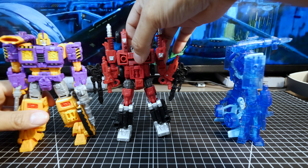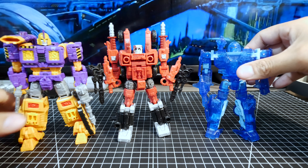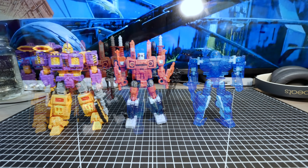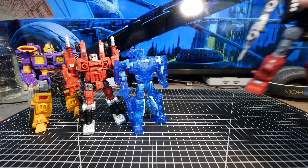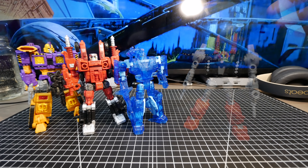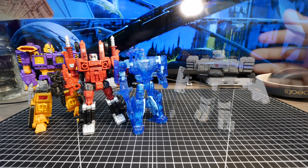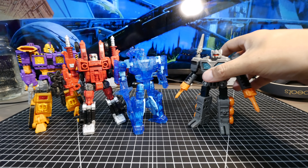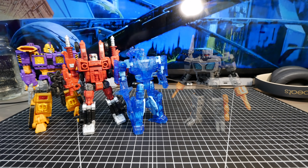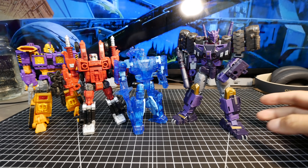Let's do some size comparison with other bots, starting with another weaponizer — Power Dasher Chroma. Also comparing with Slammer, Fast Track, and then a voyager class with Karn.